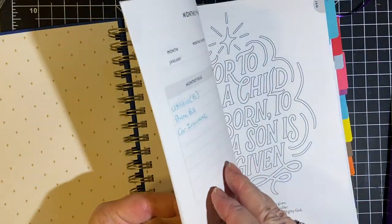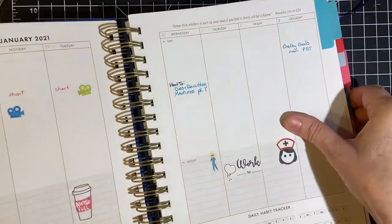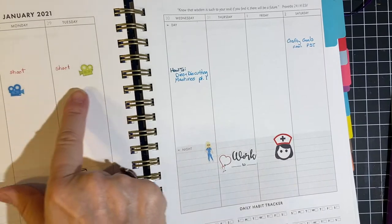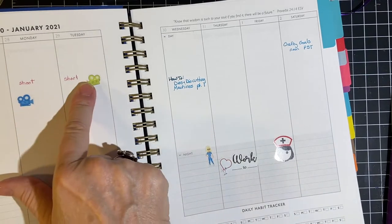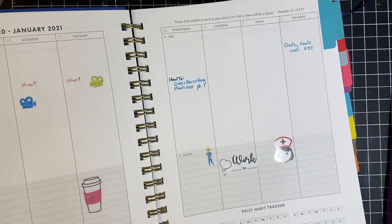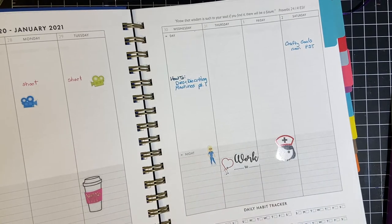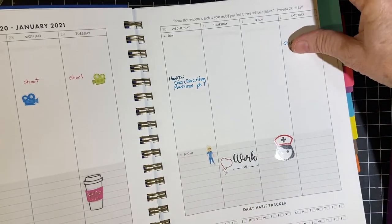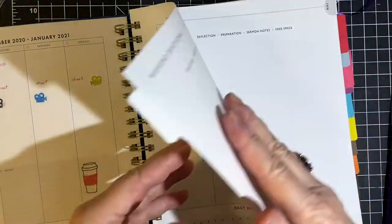Let's get started. Here's the end of December and on to today — shooting videos, the die cutting upload, and I have different work stickers that I put when I work. Let's go to the month itself — there are pages for sermon notes and Bible study.